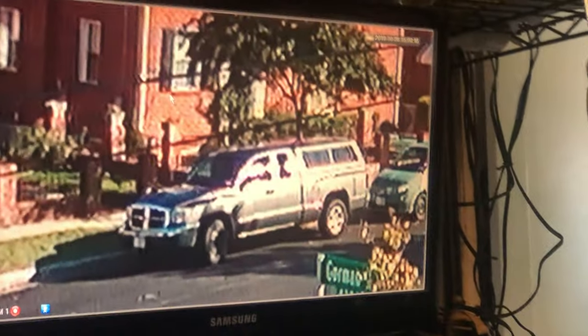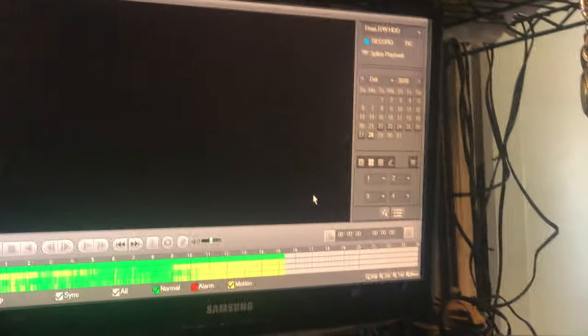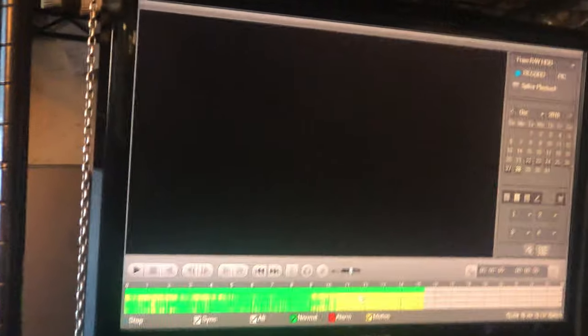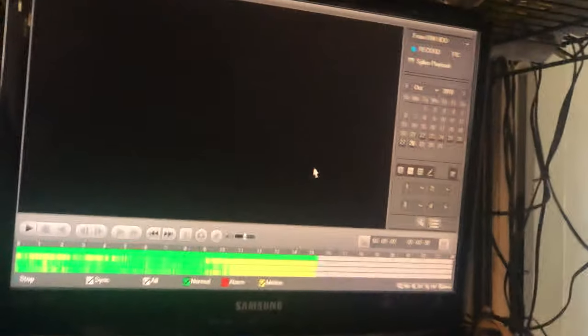I want you to notice something when I go to search. I have mine set up on motion — that's the yellow — and constant, that's the green. So it's running all the time. It's a one-terabyte hard drive. I bought this November 2nd, 2017. I've had no problems with it. The only thing that's aggravating is two things: one, it reboots every night so you never know when it's going to reboot.